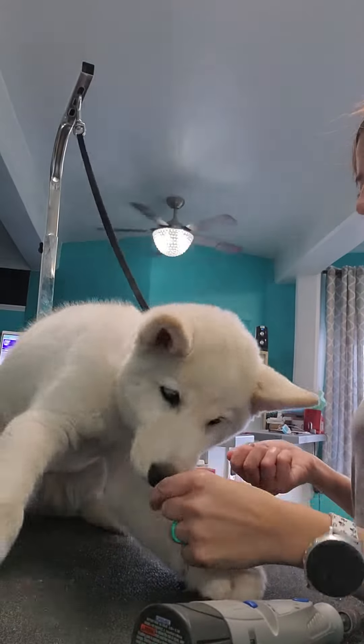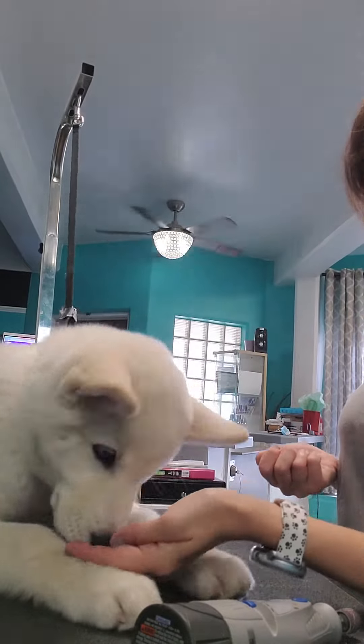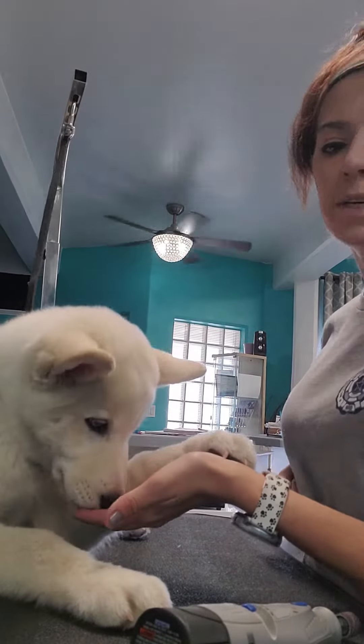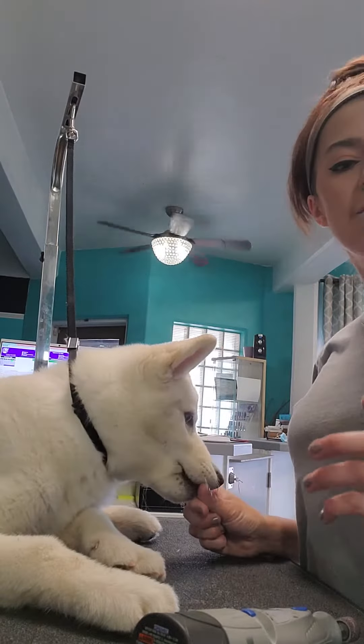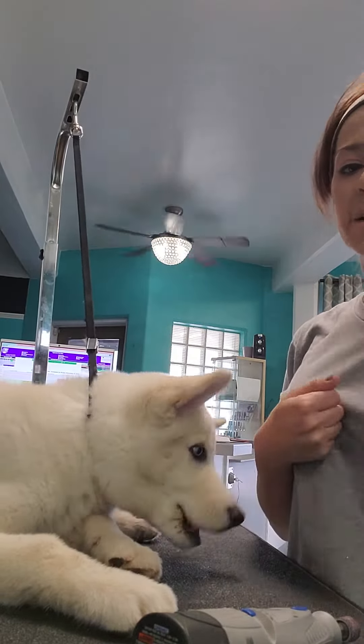Right here I'm getting Zen used to being on a table. He might never need grooming, he might never need to be on a table, and that's fine. This is more of a competence thing than anything. I want him to get comfortable in scary situations.